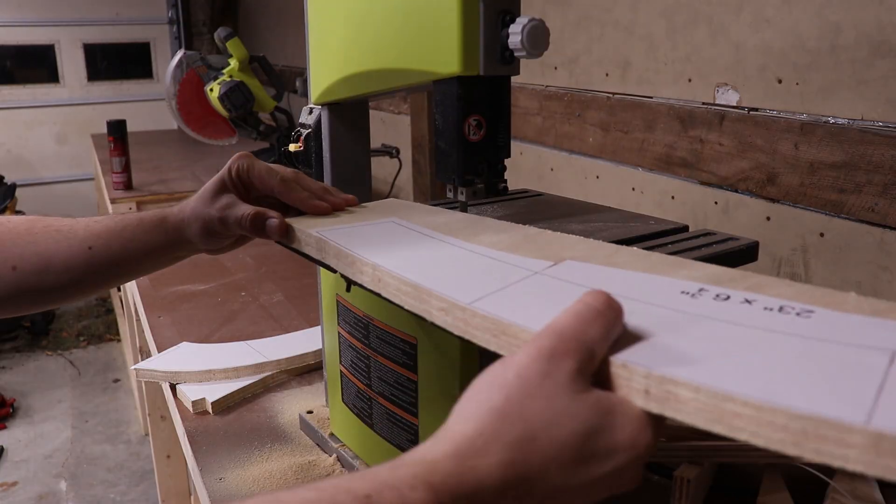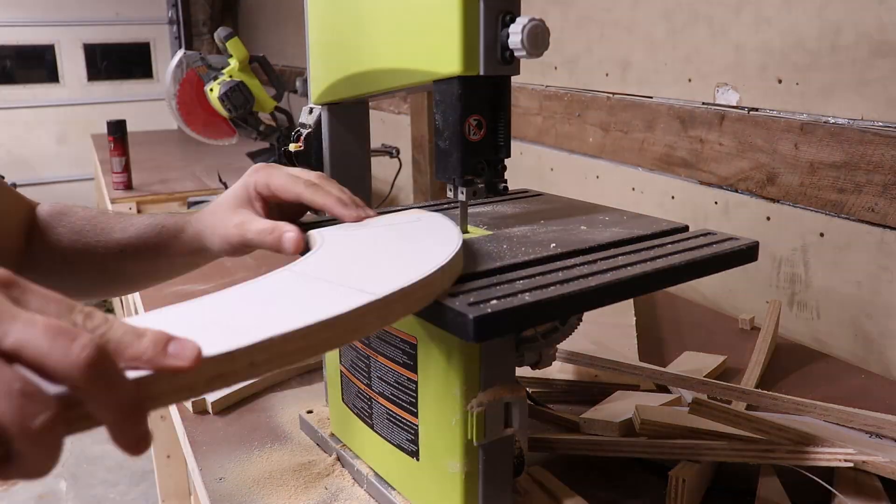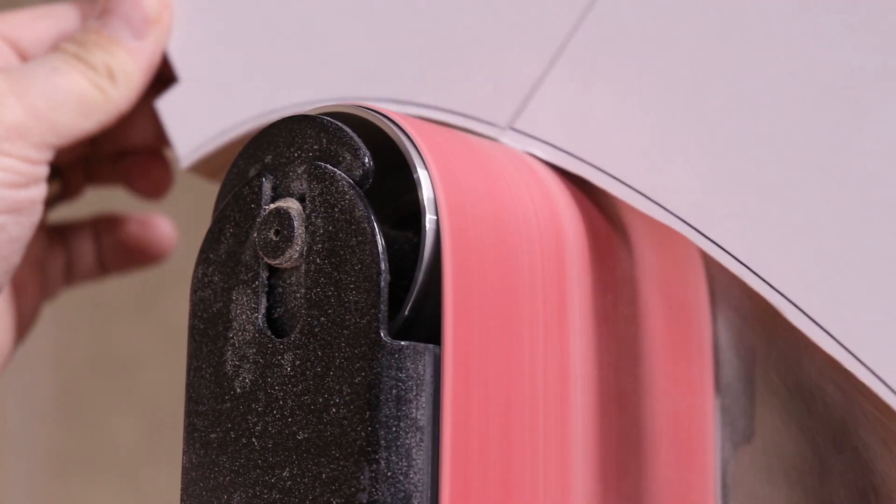When I cut these pieces out on the bandsaw, I left the edge just proud of my line so I could come back with a belt sander and clean it up.